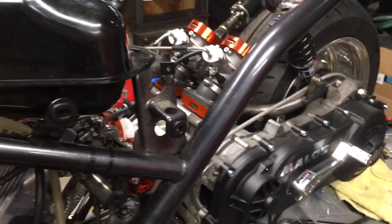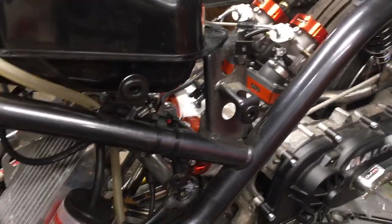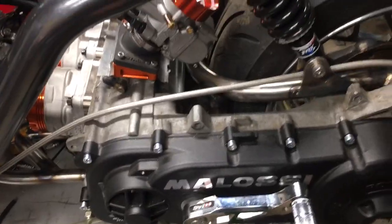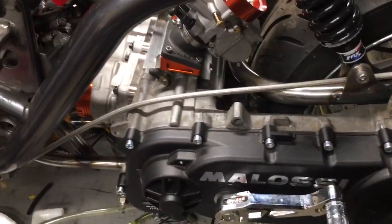We're at 70cc per cylinder, so 140cc total, in the range of 44 to 48 horsepower — I'm not really sure at this point. Of course we can split the drivetrain loss between two cylinders, because you only have that loss one time, so the net power to the wheel should be quite good.